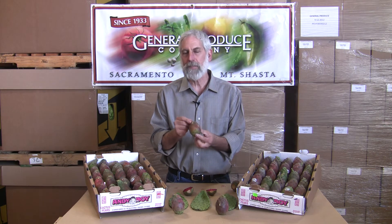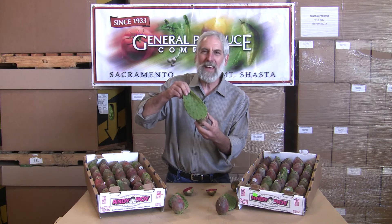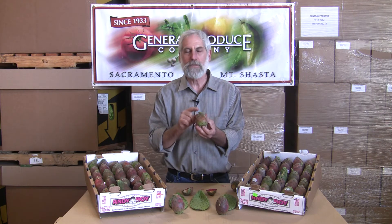Sometimes called the prickly pear, the cactus pear is a great piece of fruit. It's really grown right on the end of these cactus leaves. They come out just like this when they're harvesting them — heavy thorns — and they de-thorn them, so when we have them in the grocery store they're nice and easy to handle.